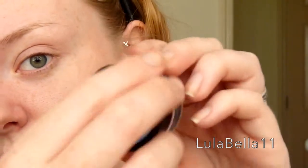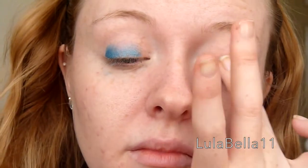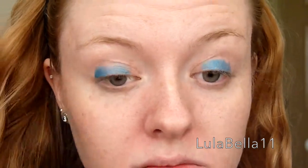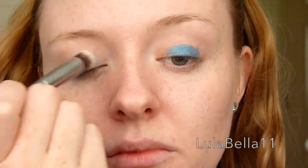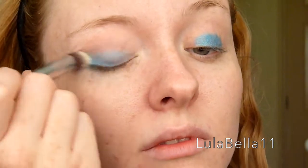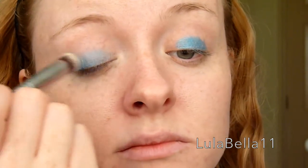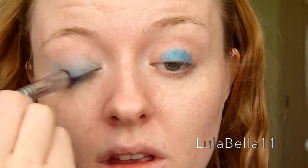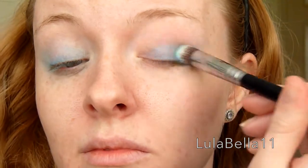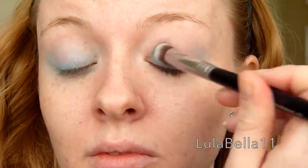I'm going in with my Maybelline Colour Tattoo 24 Hour in the shade Turquoise Forever, and I'm just applying this with my ring finger all over my eye. Getting the bulk of the colour and the most intense colour on my eyelid. Then I'm blending out this product with my P82 Sigma brush — the small round top kabuki — blending all over my eyelid and dragging the colour outwards into the outer V and beyond, to give a really nice stretched out eye.